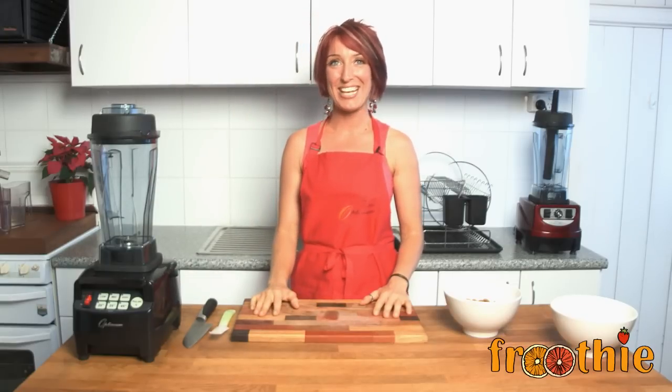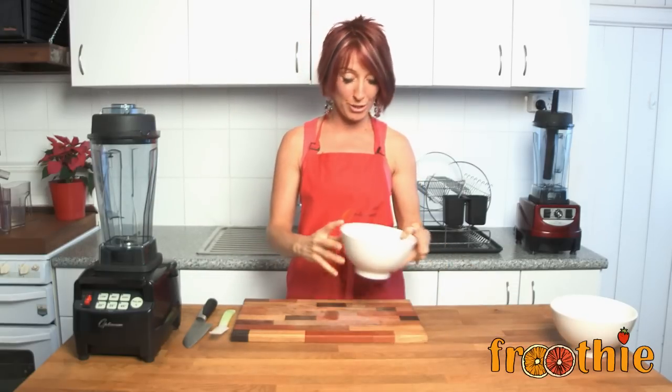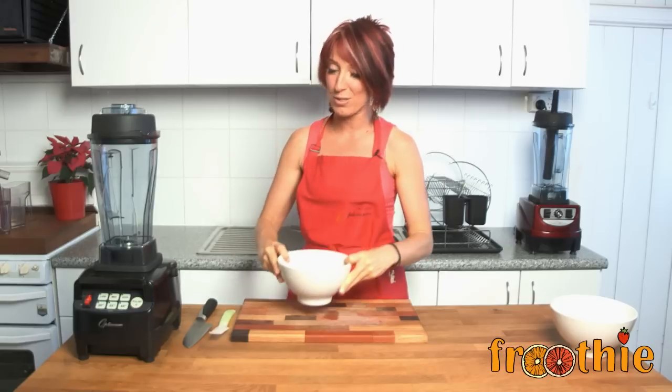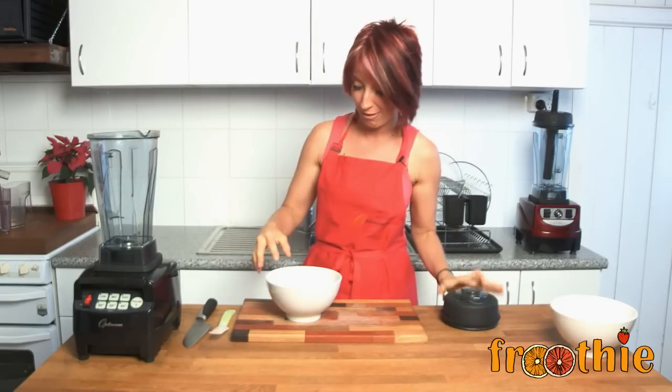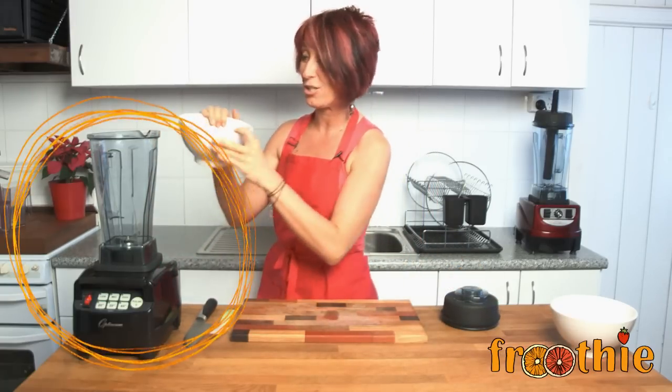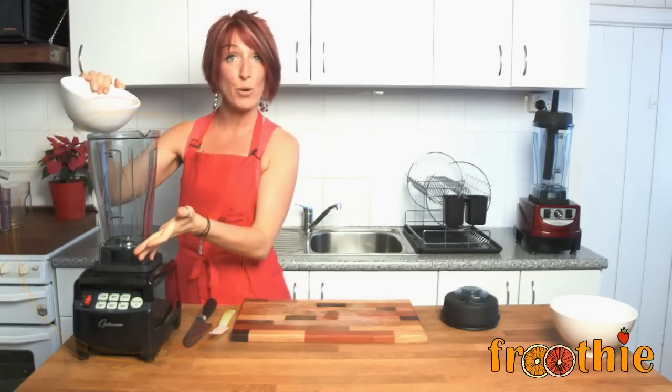Hi and welcome to Getting Into Raw Cooking with Zane. I'm going to make some quick and easy things for you guys today. The first thing that we're going to do is make some almond flour. If you've ever had a recipe, a gluten-free one especially, that calls for almond flour, then you need to do this — it only takes a few seconds in your Optimum 9200 or 9400 blender. Pop the almonds straight in the blender.